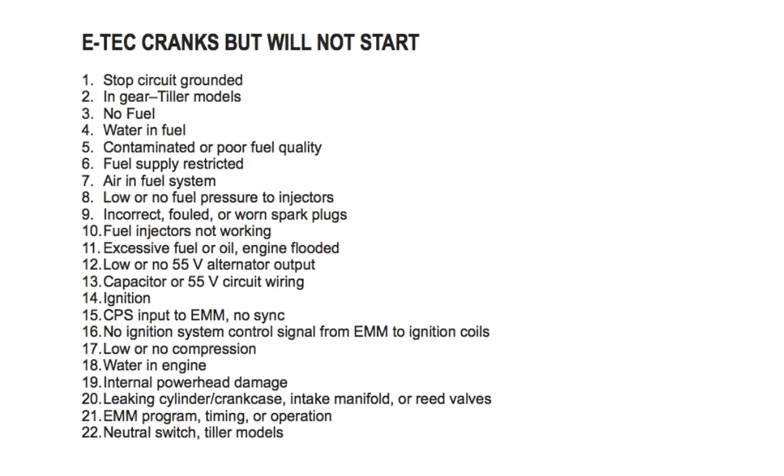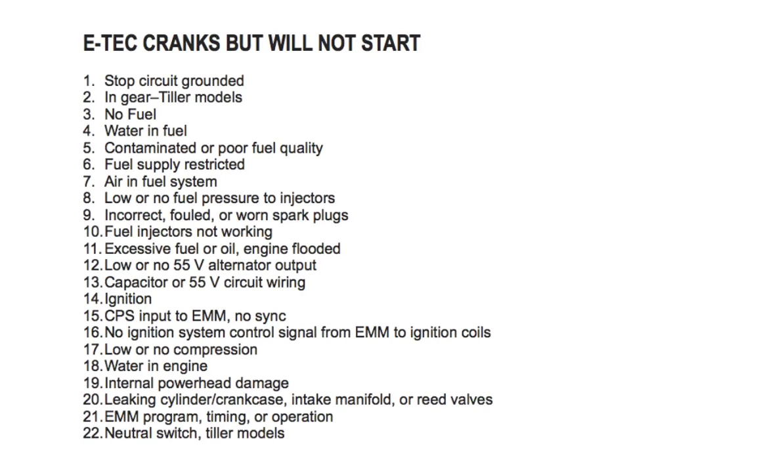Number eight: low or no fuel pressure to injectors — check fuel manifold pressure; refer to the fuel system section in your repair manual. Number nine: incorrect or worn spark plugs — replace the spark plugs. Number ten: fuel injectors not working — check voltage at injectors. Number eleven: excessive fuel or oil, engine flooded — check for leaking injectors, leaking fuel or oil lift pump, or leaking vapor separator vent; refer to your repair manual under fuel system.